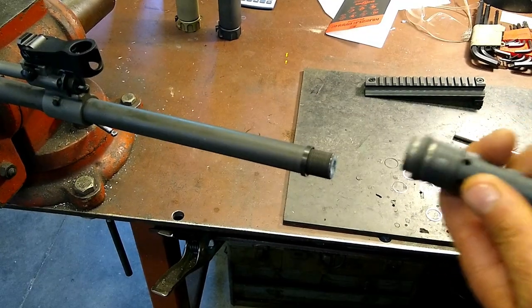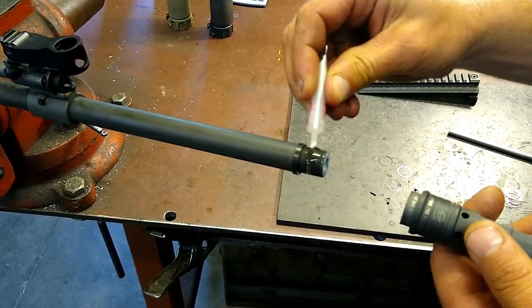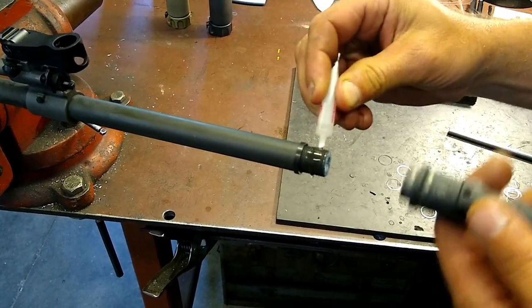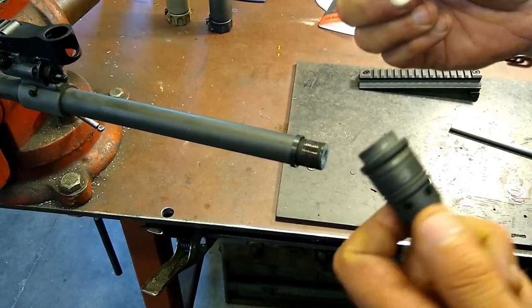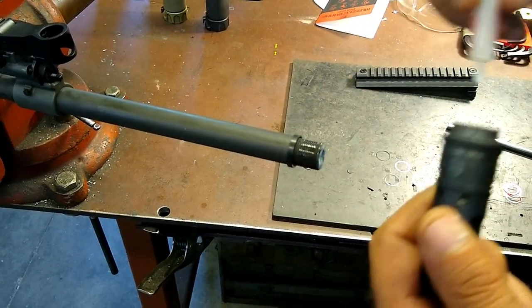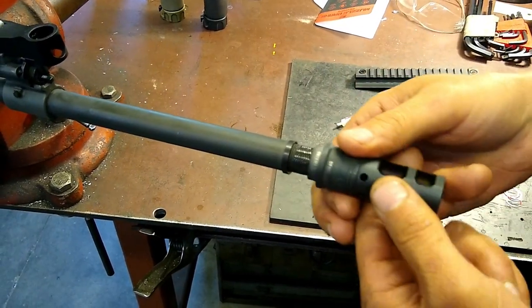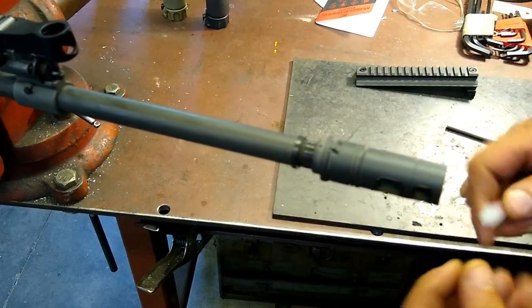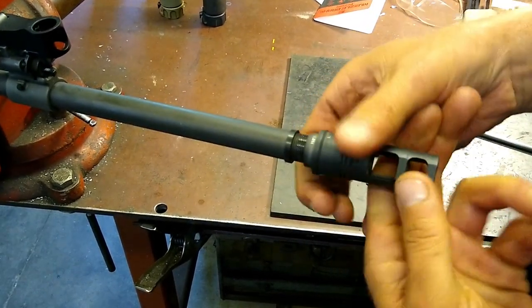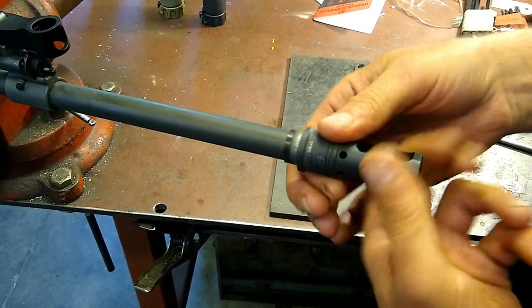After the initial installation and getting the timing correct, we're going to apply some of the supplied rockset that comes with the SFMB 7.62 or whatever aftermarket muzzle device you have. I usually put some on the threads as well as a little bit inside the muzzle device itself. Then what I'll do is go back to step one and tighten this thing down by hand.